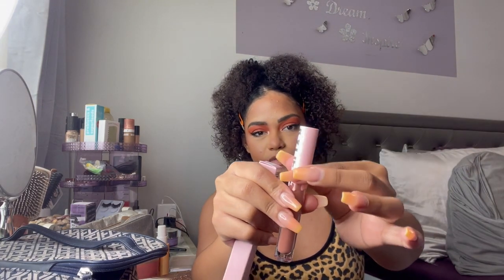Oh my gosh, this is the new packaging — it's so cute! It's matte on top and very slick. I think this is cuter than the old packaging. And lastly, I got two of the new eyeliner shades: the first one is green matte and the second one is nude matte. I wanted to try some cool shades.